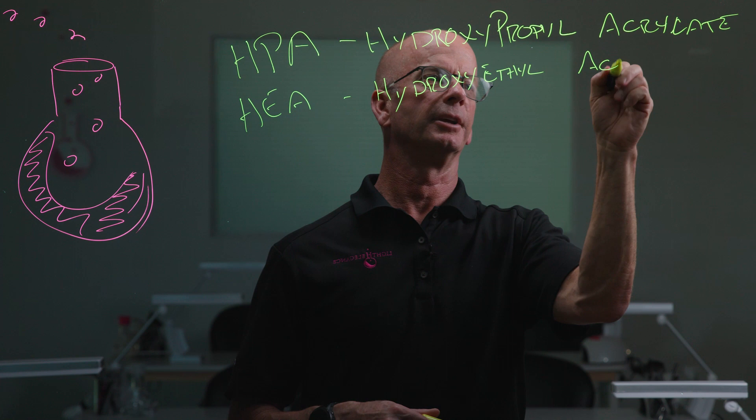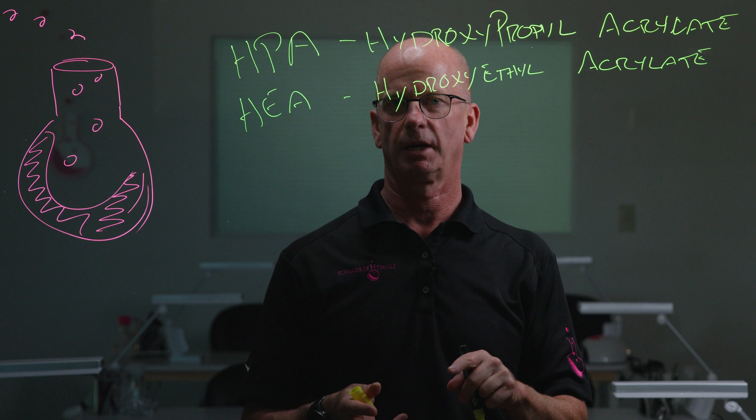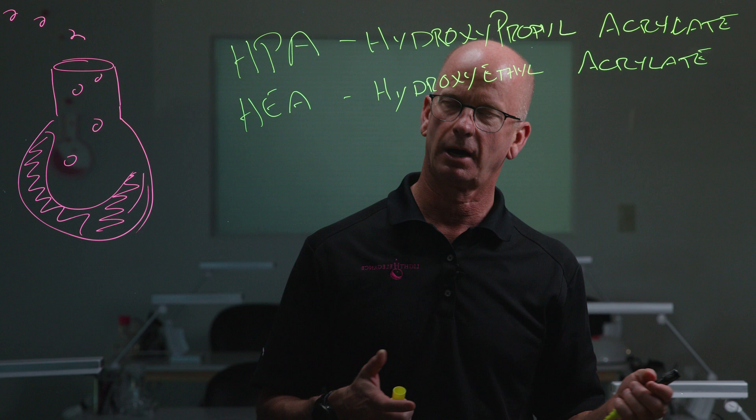Now you're going to look at those two and say I think I've seen those names before. Hydroxypropyl acrylate is a cousin to, or akin to, hydroxypropyl methacrylate, which is a monomer we actually use in some of our products. HEA is hydroxyethyl acrylate, akin to hydroxyethyl methacrylate, which is commonly found in a lot of the gels and acrylics sold around the world.